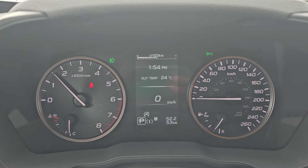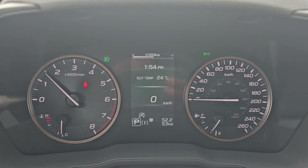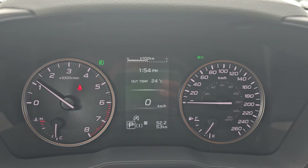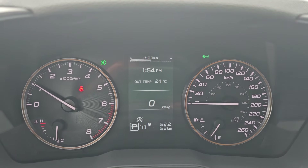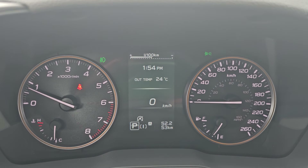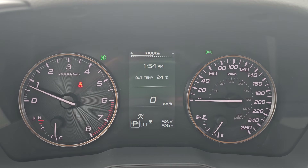Hey everyone, Tyson the Subaru specialist here with another session of Subaru School. Today I'm going to be showing you how to change the meter screen in your gauge cluster. Right here on the very top is your meter screen — currently it's showing me that I'm not being very efficient with my fuel economy.